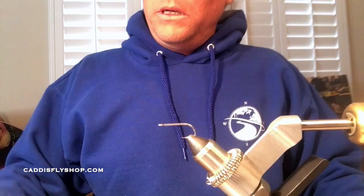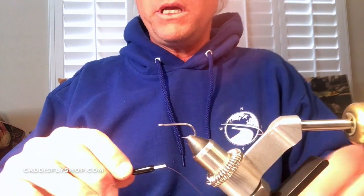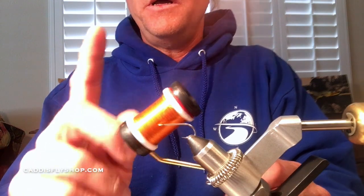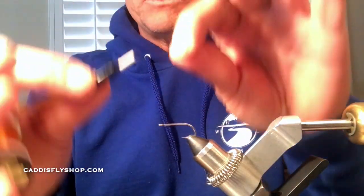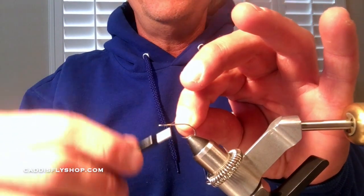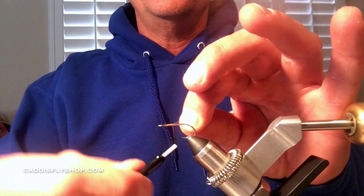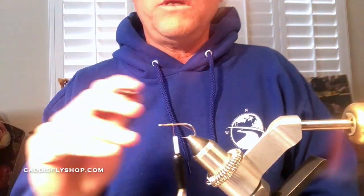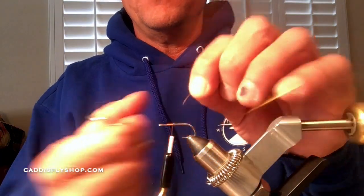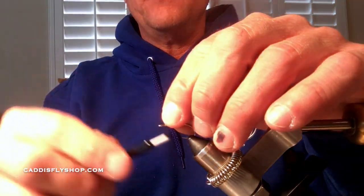I'm using a 70-denier thread. You can use mono or 140 — I'm using this because it's the only color this burnt orange comes in for UTC. I love this stuff. I'm going to start my thread about an eye-width behind the eye, lay down just a little bump to make a cradle — a little gap right in between — and that gap will be used to keep those bead chain eyes in position.